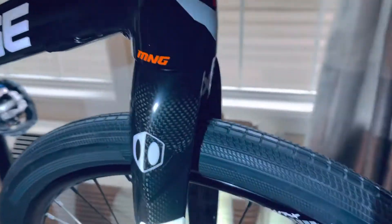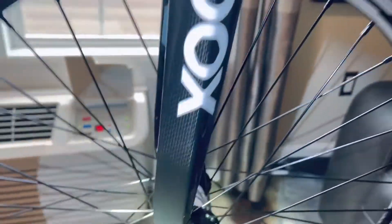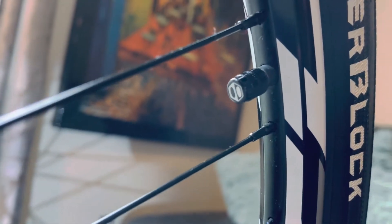The forks I have are the X5 Box One carbon fiber forks. These forks are beautiful, and that 20 millimeter front hub is the same setup. The front wheel looks really nice and sharp — check out the size of that front hub.